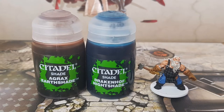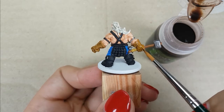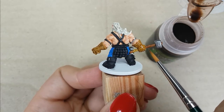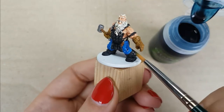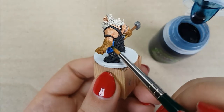For the next step, I use the colors Agrax Earthshade and Druchii Violet Nightshade from Citadel. I will first use Agrax Earthshade on all the brown parts of the miniature — his gloves, the hammer grip, and the dagger holder — applied straight out of the bottle. After that, I will use Druchii Violet Nightshade to shade his blue pants, also applied straight out of the bottle. This is the last shade I will apply. After this, I will go back with the base colors to bring them back, as the shade made the base colors a lot darker.